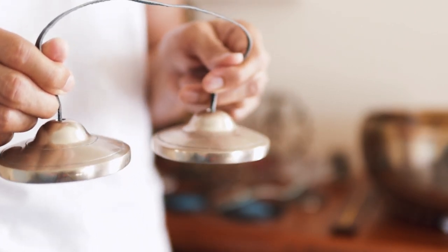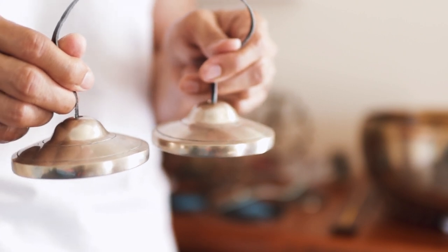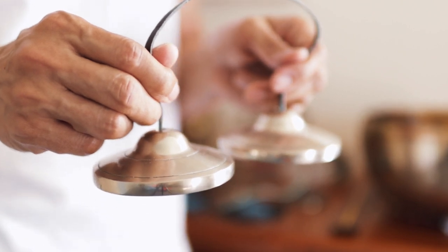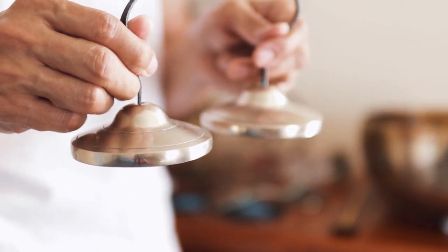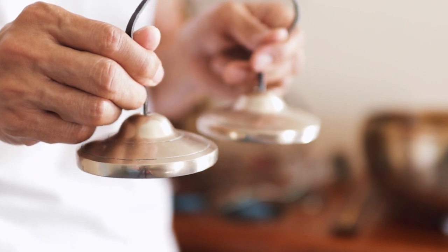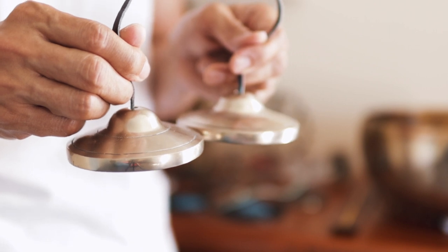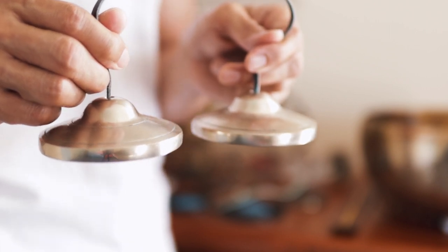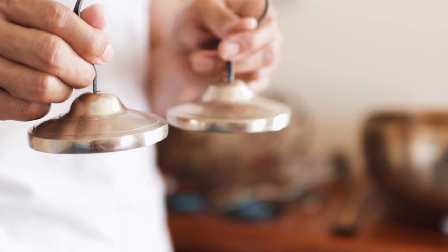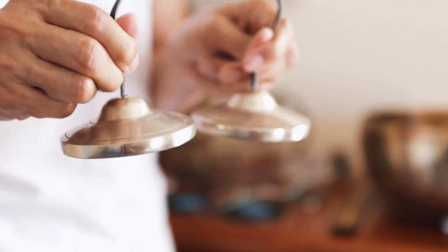Don't strike them too soon after the repetition. So what you do is wait. Breathe through it until just a tiny fragment of the sound is left before you do the next one. Breathe. Relax.